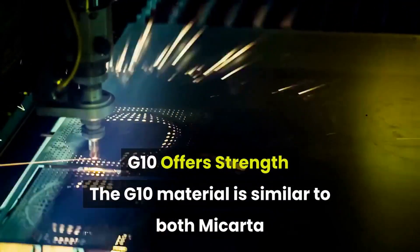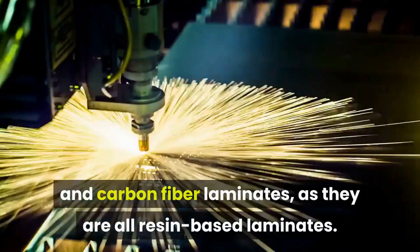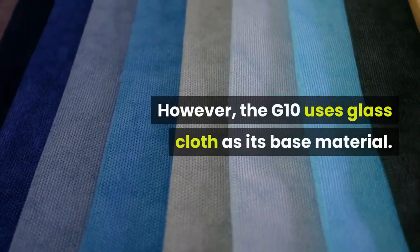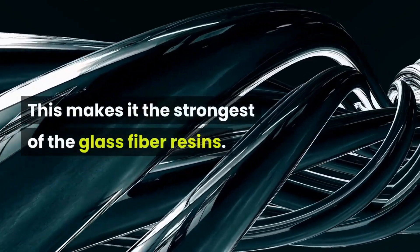G10 offers strength. The G10 material is similar to both Micarta and carbon fiber laminates, as they are all resin-based laminates. However, G10 uses glass cloth as its base material, making it the strongest of the fiberglass resins.